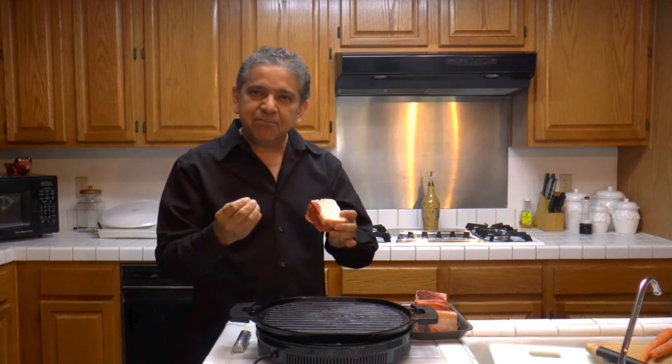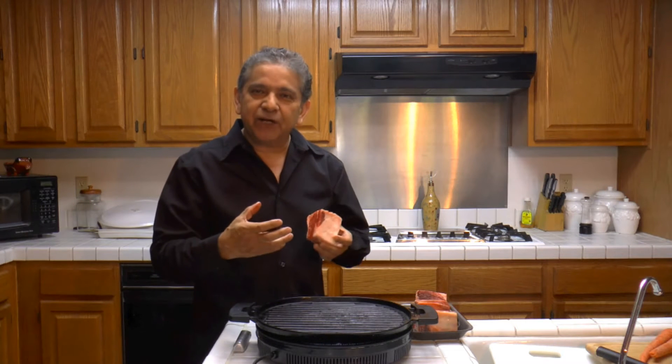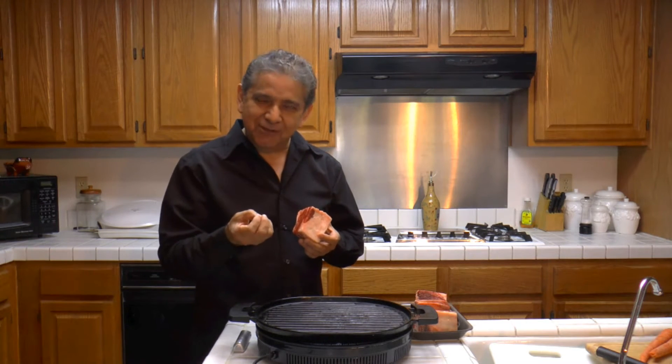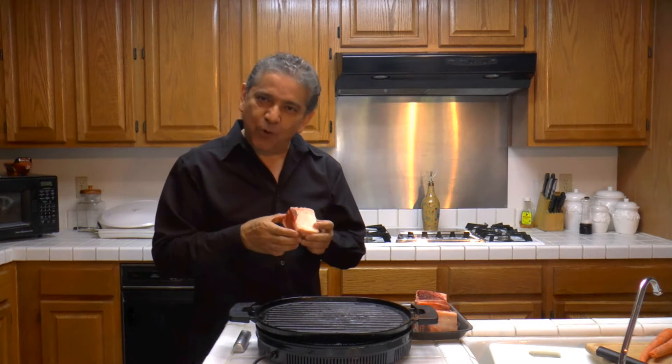I'm going to first grill them. Then I'm going to braise them in beer with vegetables — potatoes, garlic, carrot, and Mexican onions.